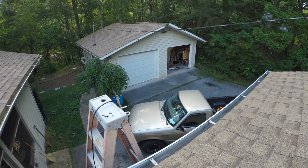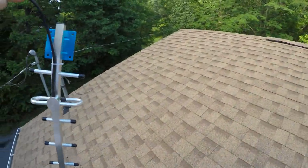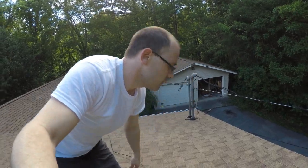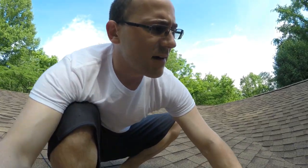Alright, so we are on top of the garage. I need to figure out how far up the antenna can go and find the best placement. It's kind of different being on top of the roof. I need to bust out my cell phone and see what kind of signal I'm getting up here and where the best place to put the antenna is.